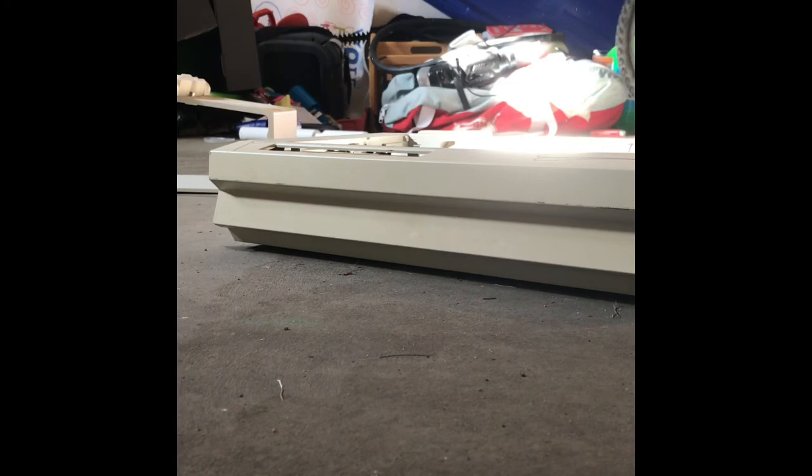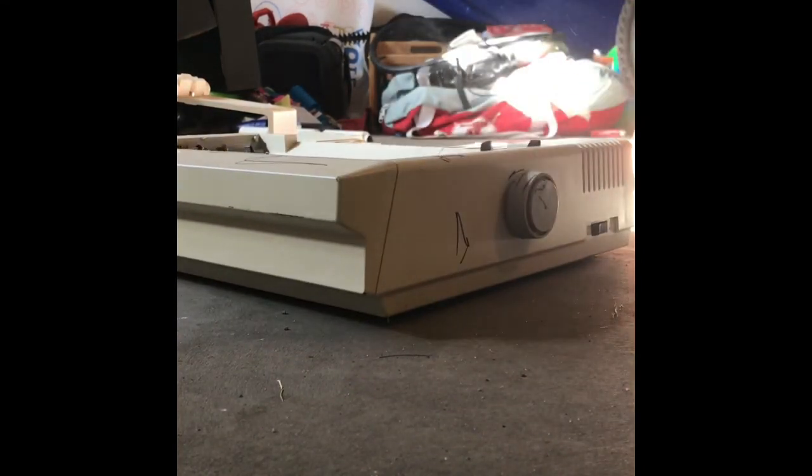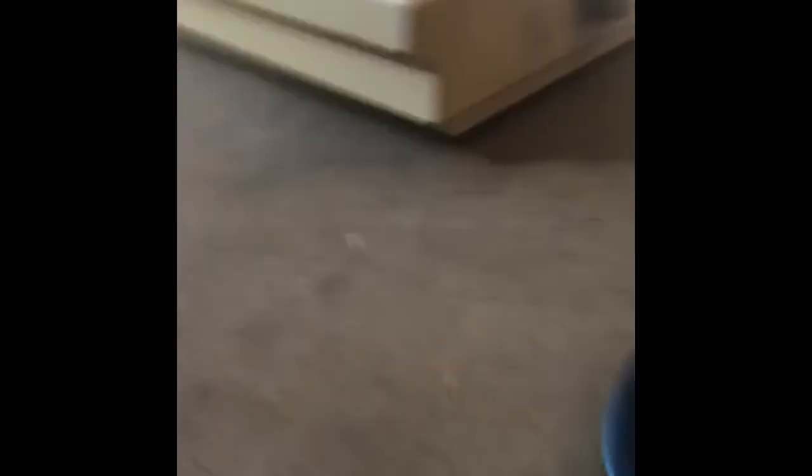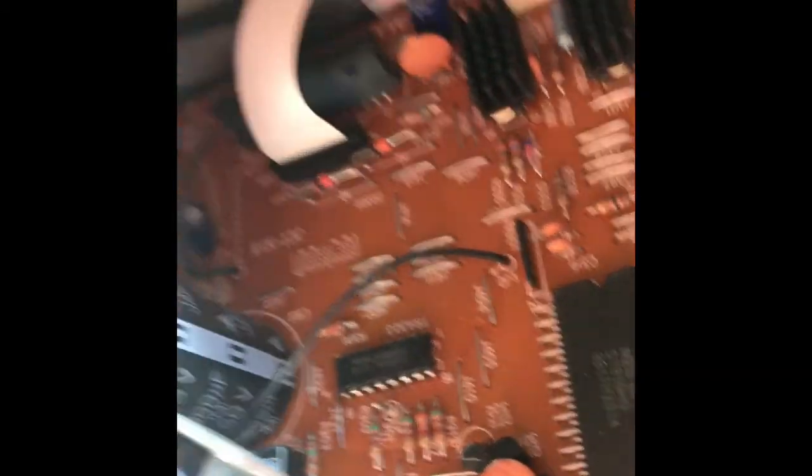Time to go crazy with the hammer. Alright, this is going to be loud. Whoa! Oh my god. Things are flying. And as you guys can see, that broke off. Wow, look at how thick that plastic is. Impressive. Whoa, I almost hit that giant capacitor, even though this thing hasn't been turned on in 30 years.